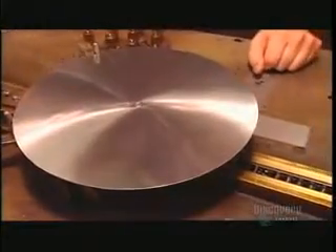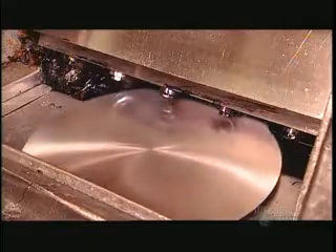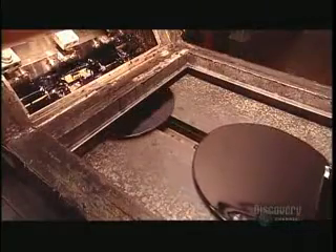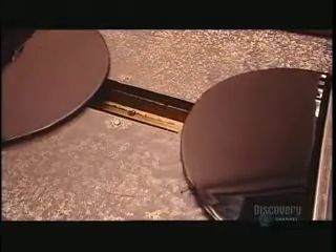The disc enters the curtain coater. Nitrocellulose lacquer, a similar substance to nail polish, flows out of a long thin opening forming a veil or curtain. As the disc passes through the curtain, it's slathered with the lacquer. Rollers with scrapers catch the runoff — the excess lacquer they collect is reused.